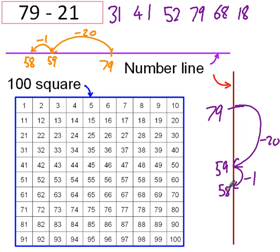And on the 100 square, 79 — take away 20: take away 10, take away 20 — that's there. Only kidding! I'm meant to be taking away 21, so I'm going to have to take away an extra 1, and that's 58. So the answer's 58. 79 take away 21 is 58.